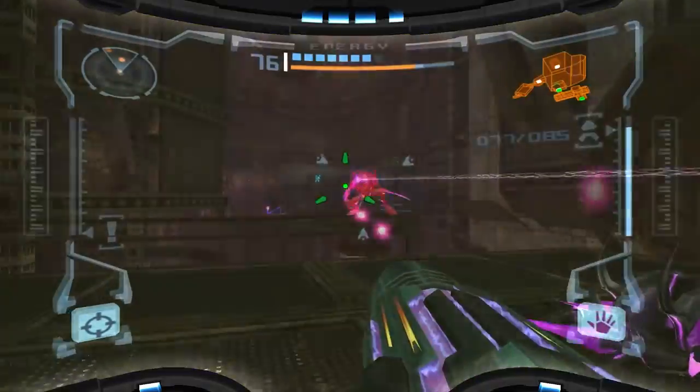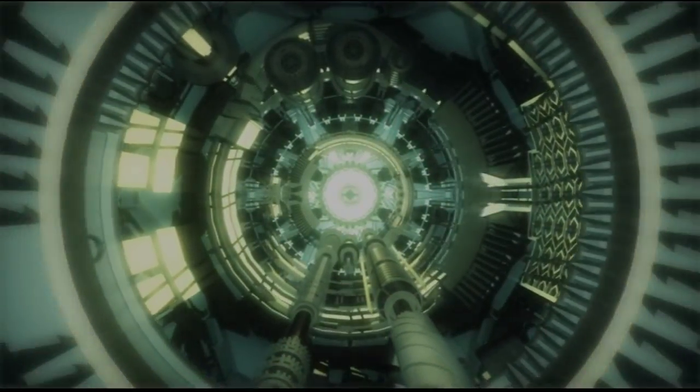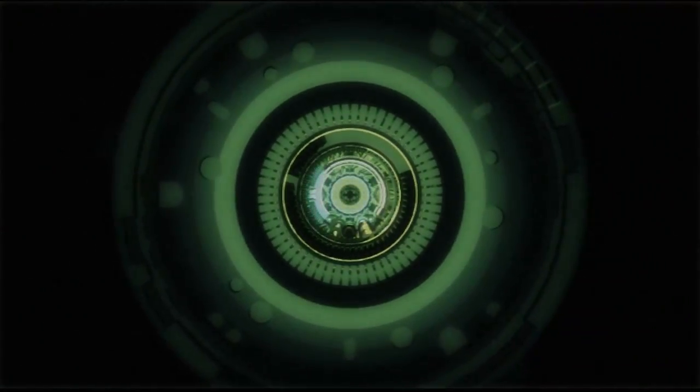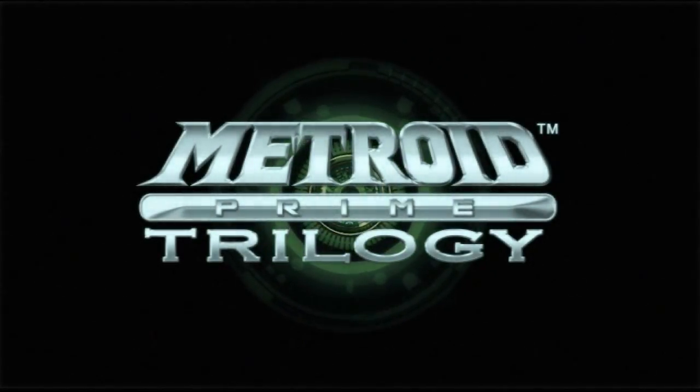Metroid Prime Trilogy on Wii offers a unique way to play with the Wii Remote and Nunchuck. Not a bad way to play it by any means, but when I wanted to stream Metroid Prime on GoToBedcast, I didn't want to sit in my computer chair using motion controls for two hours a night, because it didn't go too well the last time I did it.